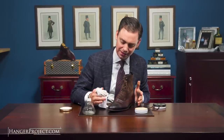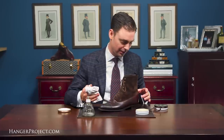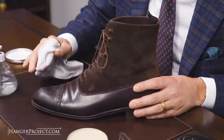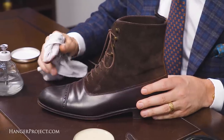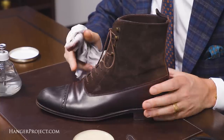You always want to limit your mirror shine to just the hard countered areas of the shoe — typically the toe cap and the rear quarters. In this video I'm just going to be creating that mirror shine on the toe cap. The reason this is important is that if you apply a high shine across any area that isn't hard countered and flexes, as soon as you flex that leather those hard waxes are going to crack immediately, thereby ruining your high shine.